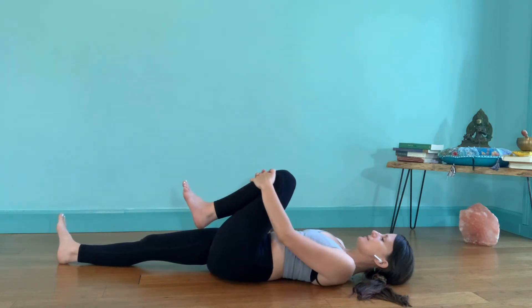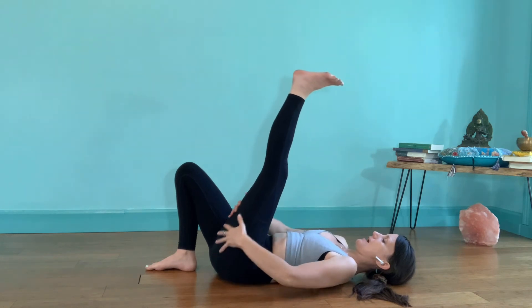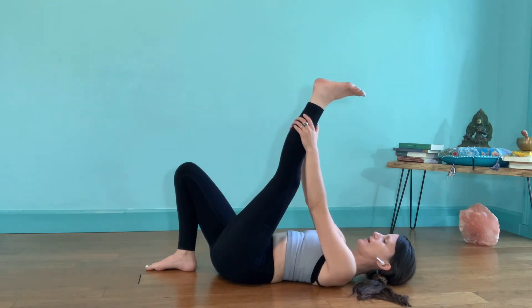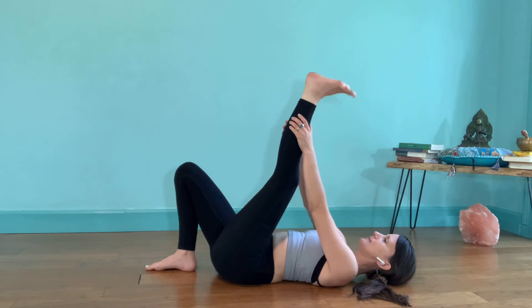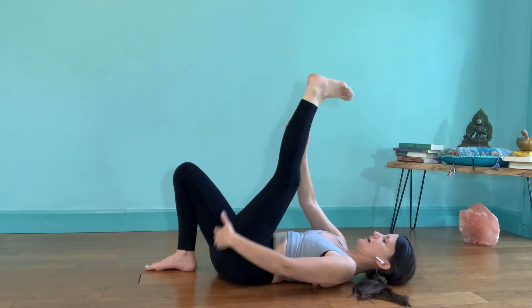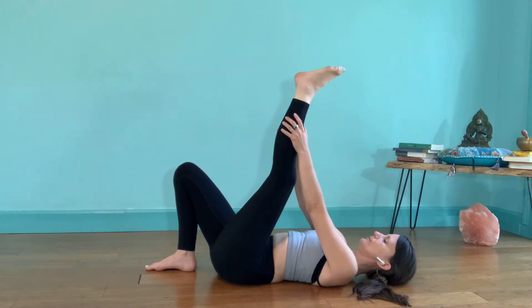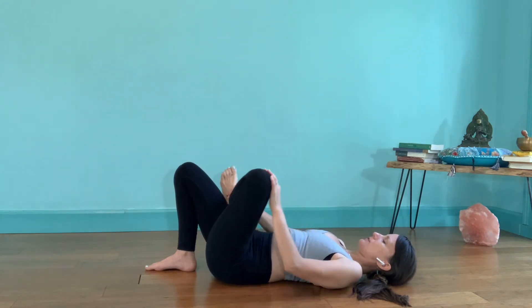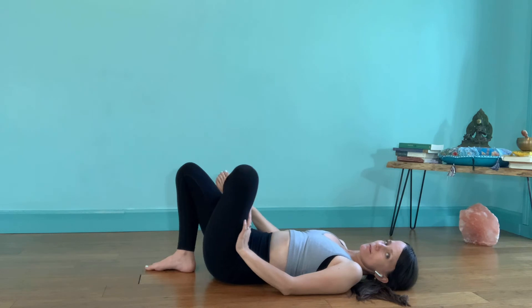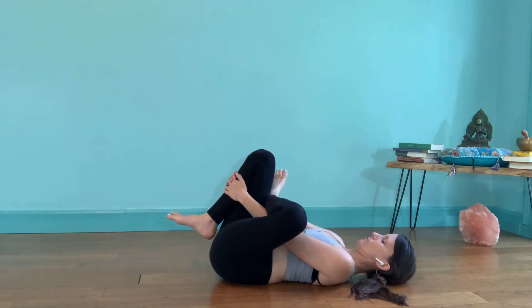As your knee comes back to center, step your right foot onto the ground. Extend your left foot toward the sky. Hands are behind the thigh bone, calf, or ankle. Point and flex, point and flex. Feel the opening in that calf down the hamstring — the back channel of the leg. This head of the femur is settling right into your hip. Then go ahead and cross your left ankle on top of the right thigh, and thread the needle. Hands can either be in the knee crease or in front of the shin for figure four.